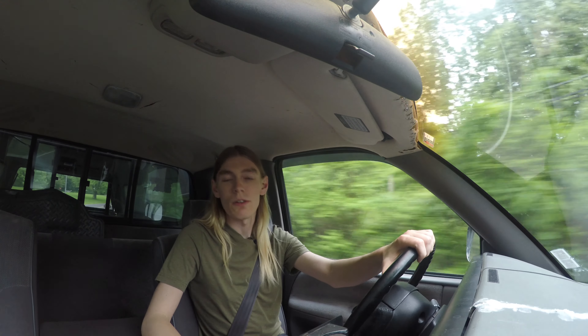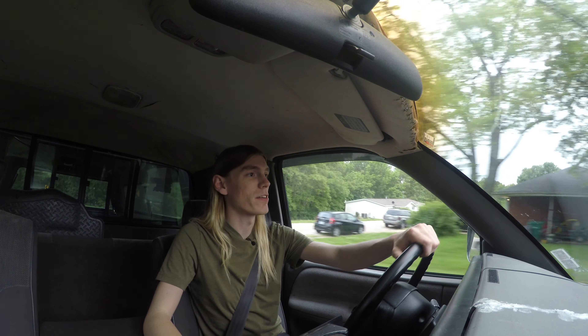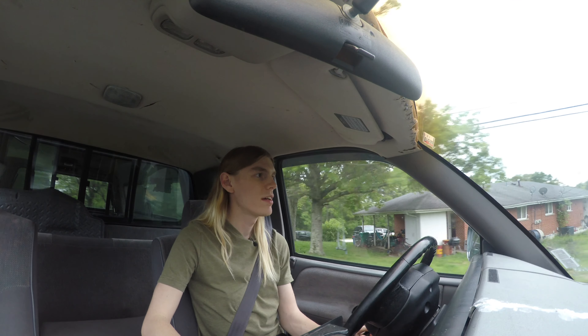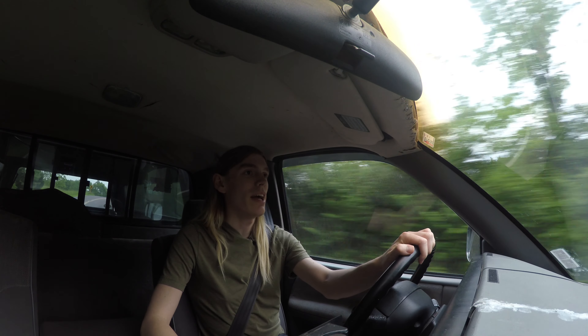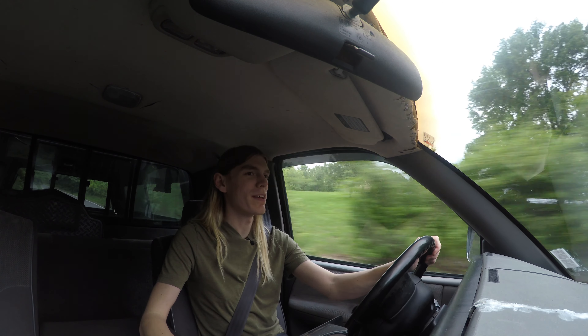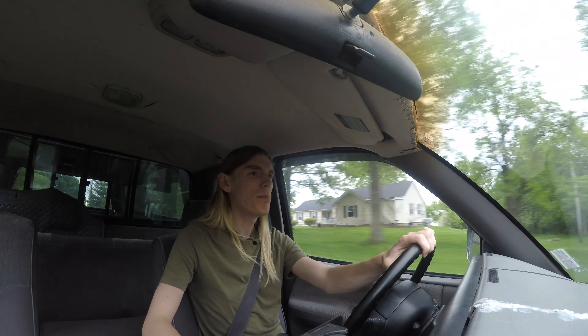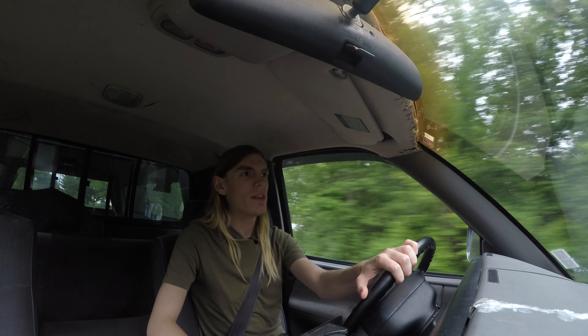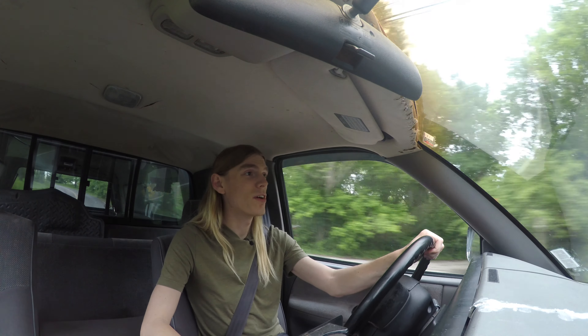Everything's legal. I had to get this thing inspected and re-licensed because the license plates ran out in February and it's currently May — so that was a little expired. We got all that done and everything is pretty much legal. The truck actually passed safety inspection perfectly fine, which was surprising because there are still things that don't quite work right. They had to replace a brake light bulb. Even the exhaust, which isn't in great condition, actually passed.